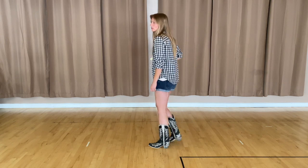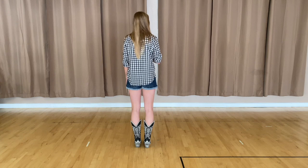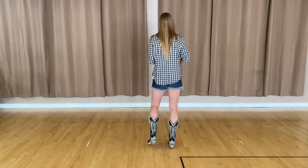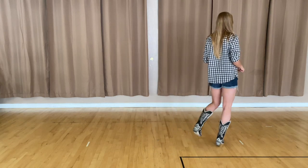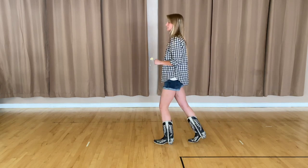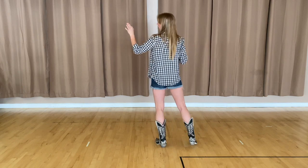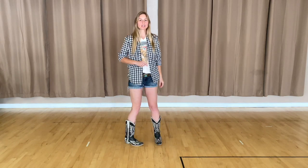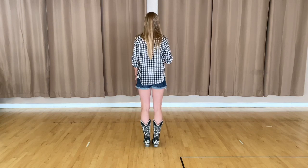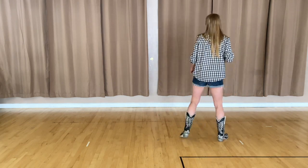I know that was really quick, but we're going to go back through it again. So again with that count, we're going to start with a single step — one, two, triple three and four. Rock five, back six, triple seven and eight. By the end of it, you should be facing the wall to your left side from where you started. Let's do that all together a little bit quicker: one, two, three and four, five, six, seven and eight.